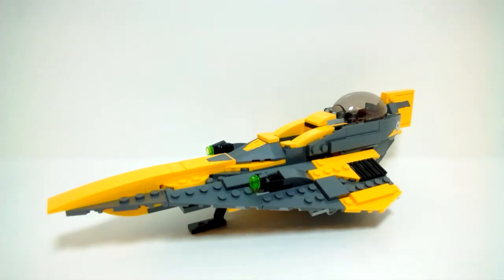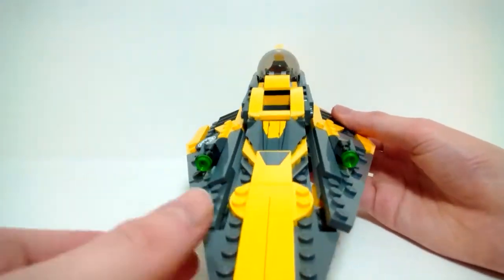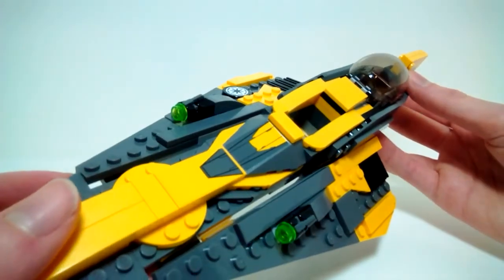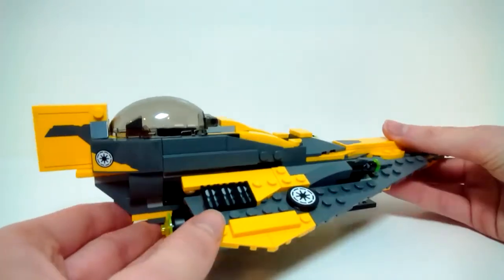Here is Anakin's Jedi Starfighter. This is only the second version of this ship — I want to say it's the Delta, but let me know in the comments. The first version was back in 2008, and from pictures I've seen, this one is definitely a step up from that. The ship has a very nice design — gray and yellow is the main color scheme. There are quite a few stickers to add detail: the Republic emblem, two in the middle, one on each wing, and one on the tail fins.